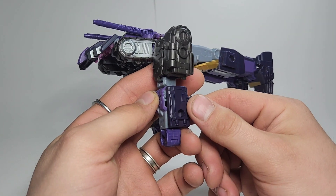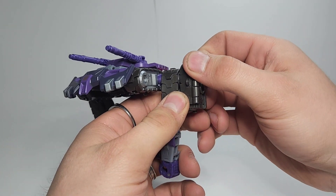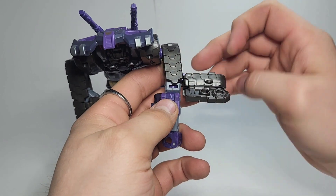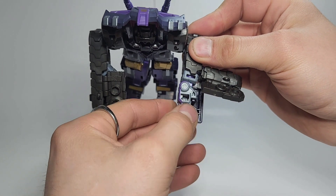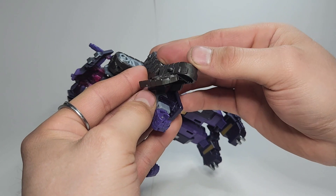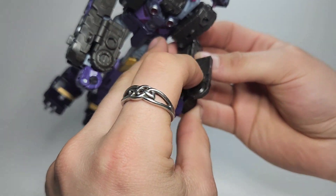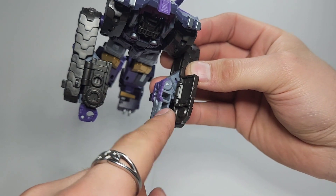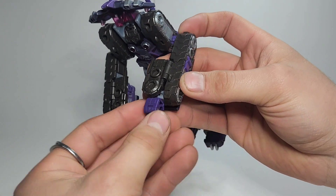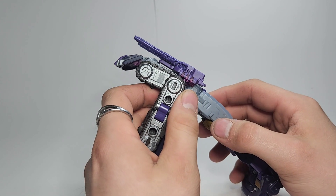I'll show you that again because it's a little bit confusing. Take this, spin it to the back, take this, open that up, hinge it to about right here, spin the arm this way, hinge it in like that, then close this up. There is a little tab right here that will go into that rectangular hole there and hold that in, then spin the fist this way.